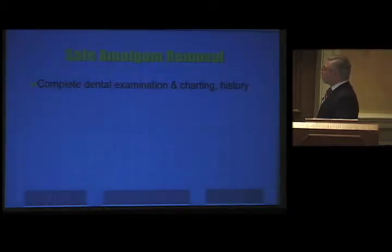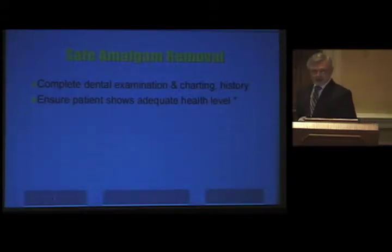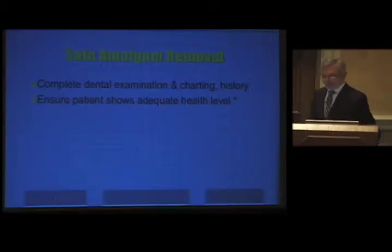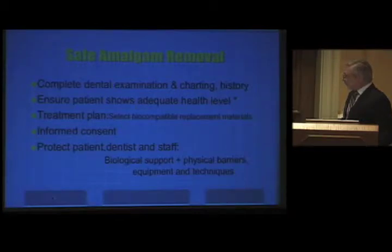What does safe amalgam removal imply? When you see a patient, you do a complete examination, charting and history. You ensure the patient shows adequate health level. A tool suggested by Jeffrey Bland can help here — I'll show it in a few minutes. Treatment plan must be established, selecting biocompatible replacement materials, discussing this with the patient, informed consent, and finally biological support, choosing the physical barriers, equipment, and techniques we'll be talking about.